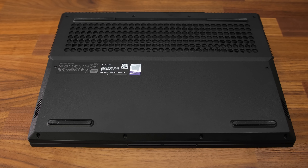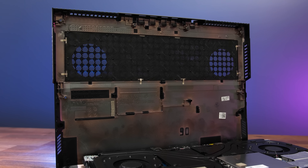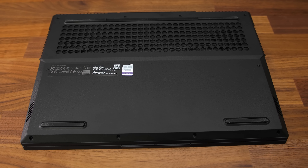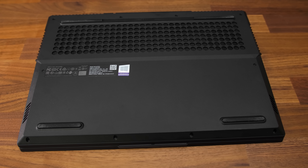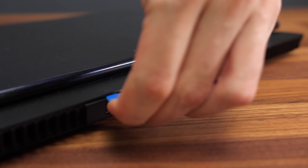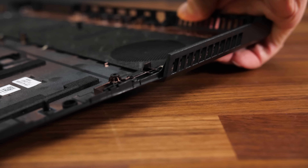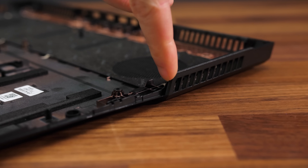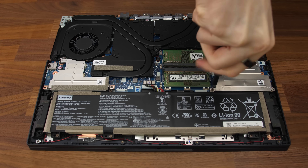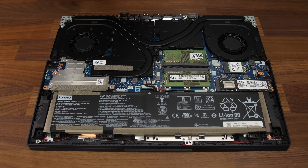The bottom panel just has some air vents towards the back and speakers near the front, and most of the back has a dust filter with the exception of directly above the fans. Getting inside requires removing 12 Phillips head screws of two different lengths, and like other Legion laptops it can be a bit awkward to open. I actually broke off two plastic clips in my attempt — I found it easier to open by prying around the back using the tools linked in the description. Just be careful pulling it off as there can be cracks near the air vents.